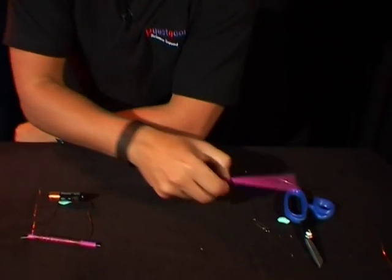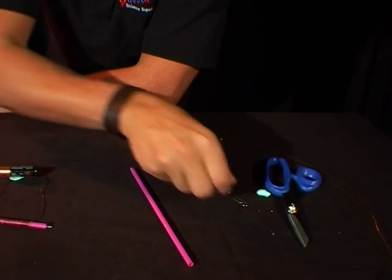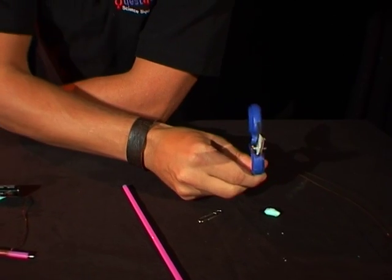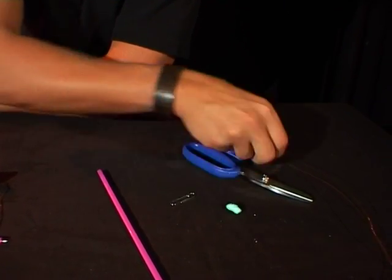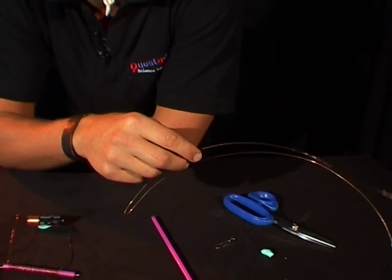Now if you want to find out how to make one of those solenoid shoots, have a look at what I've got here. You need a straw, a paper clip, some scissors, some blue tack if you want to stick your battery down, and about one metre of copper wire.